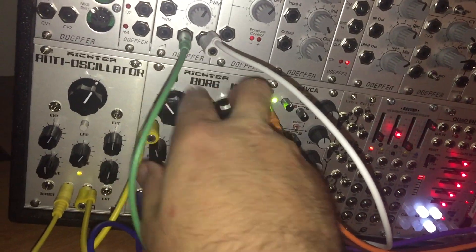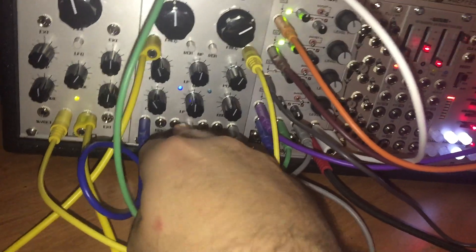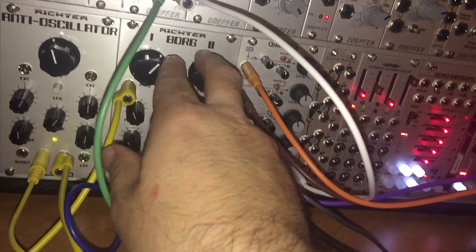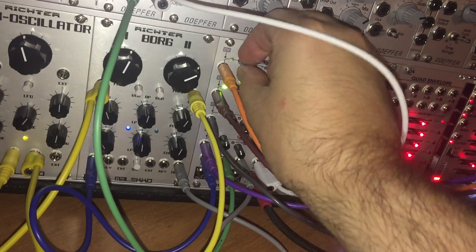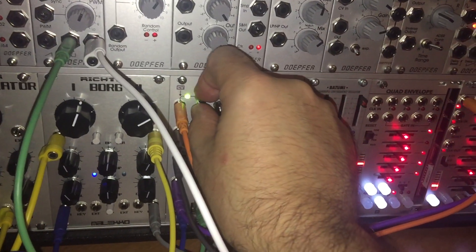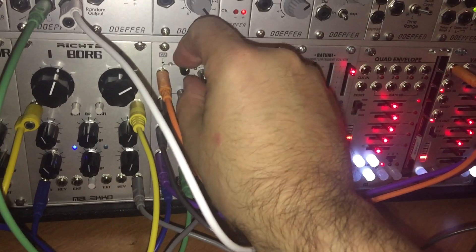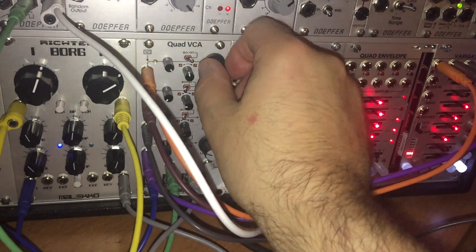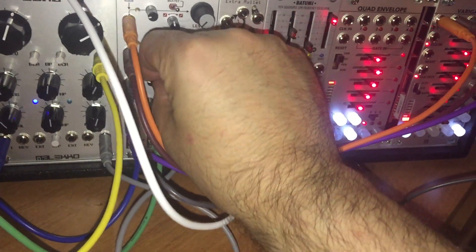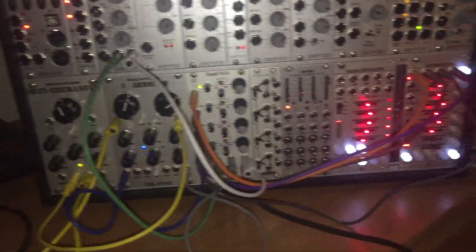If we change the filters and turn the CV down, we can hear each sequence individually. That's that sequence, that's that sequence. Turn the CV up — first one, that sequence; third one; hear that again; fourth one — that one is kind of glitchy.